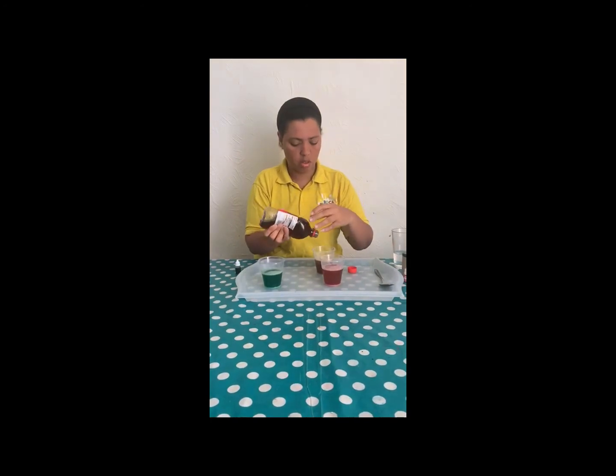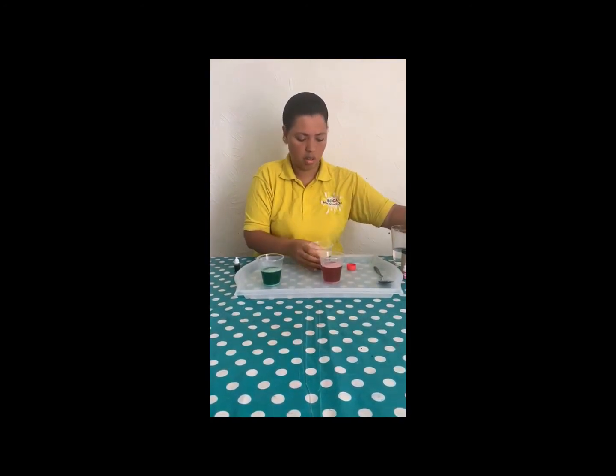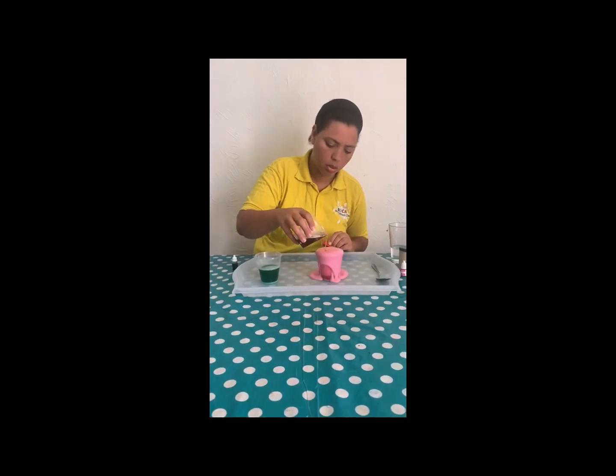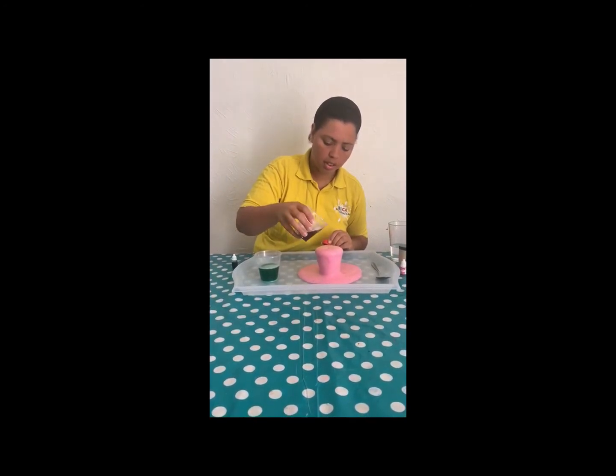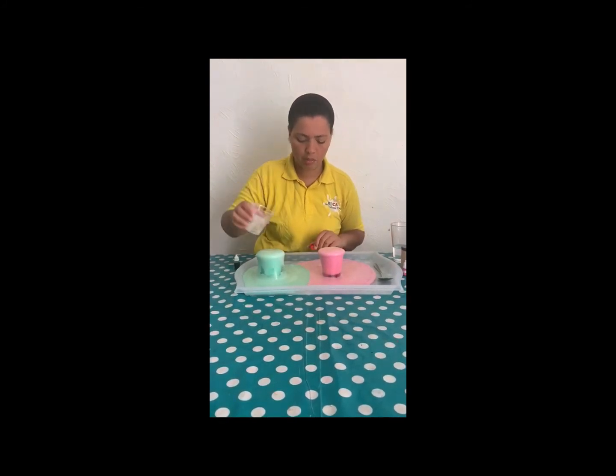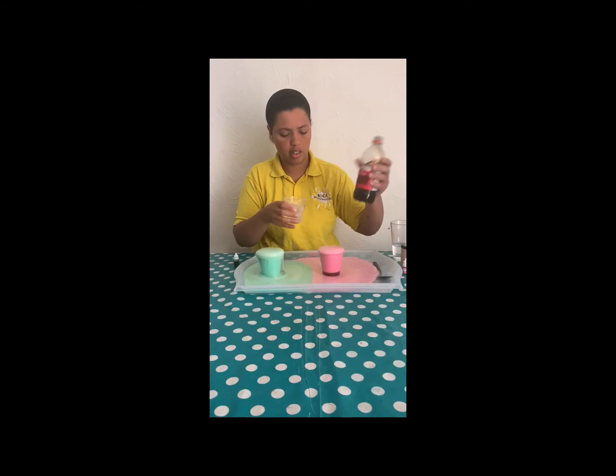I just want to put it separated so you can see properly. Then we start to add the vinegar — and then the other one, let's do the green one. We can have more if we want.